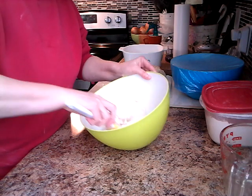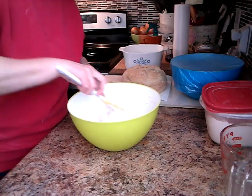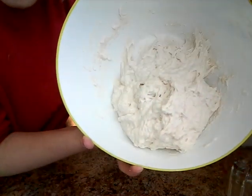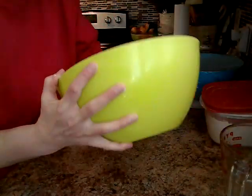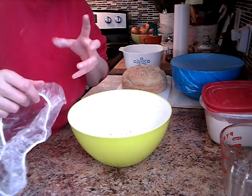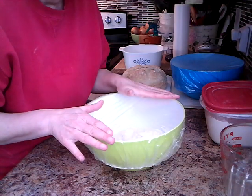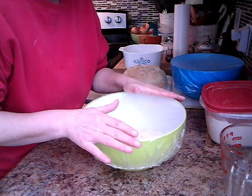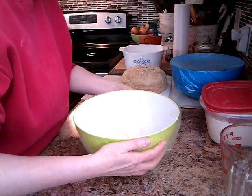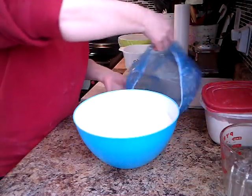Just keep folding it over. There we go — that's the consistency that you want. Now at this point you put a cover on it. I went to the dollar store and got a bag of ten shower caps — perfect for bowls like this. Just cover it up and let it sit either overnight, like I usually do, or a minimum of six hours. It takes a long time but it is so worth the wait.